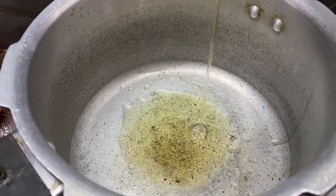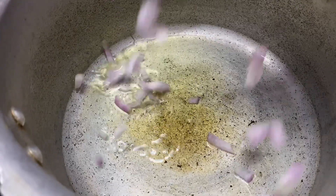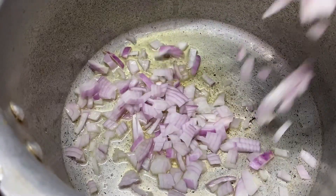First, let's wash this. Now, let's put 2-3 spoons of oil. Let's cut 2 slices in medium size.